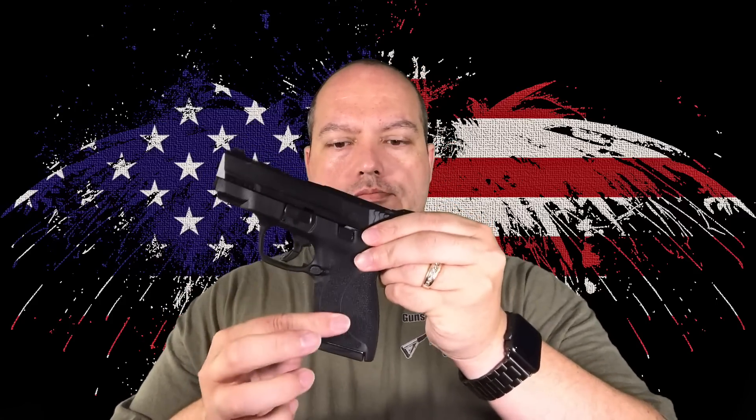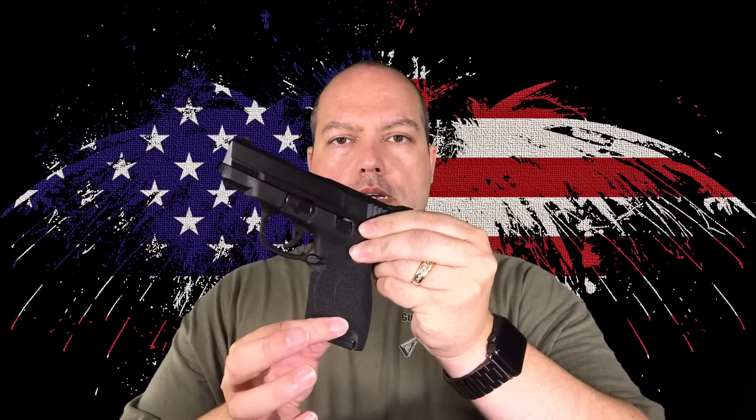The M&P Shield in 45 that just came out was done in 2.0 patterning and styling. You can see — I don't know if it's gonna pick it up — but you get the scallops on the front of the slide, the serrations there, the re-textured grip, and the middle of the grip is done now on the 2.0, which is not on the 1.0s. When I bought this I knew right away they were going into a 2.0 styling on the Shield, and that has turned out to be true.